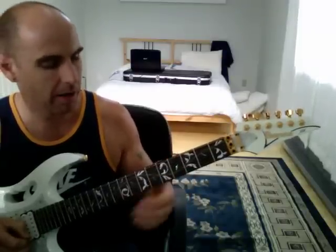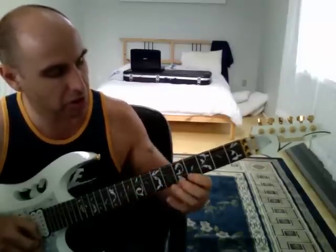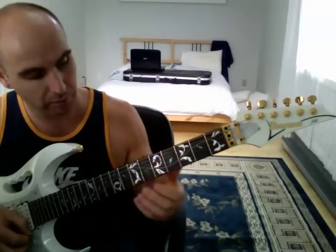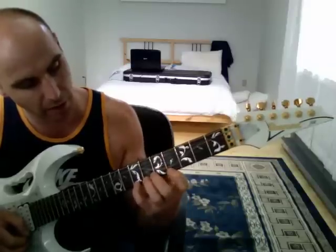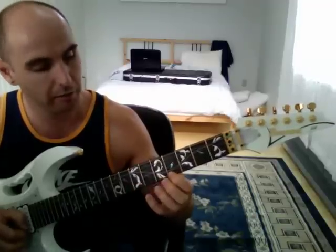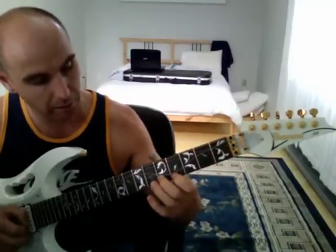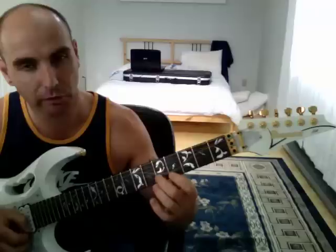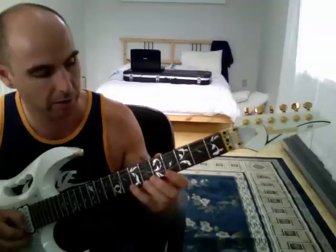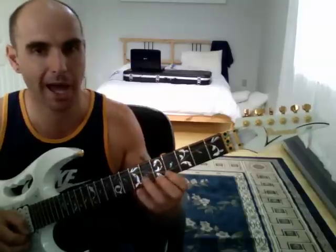What we have is an E major arpeggio — B, G sharp, E. Note for note: little finger on the seventh fret on the high E string, that is B; first finger on the fourth fret, G sharp on the high E string; second finger fifth fret on the B string, that is E. Then you do open E on the high E string.